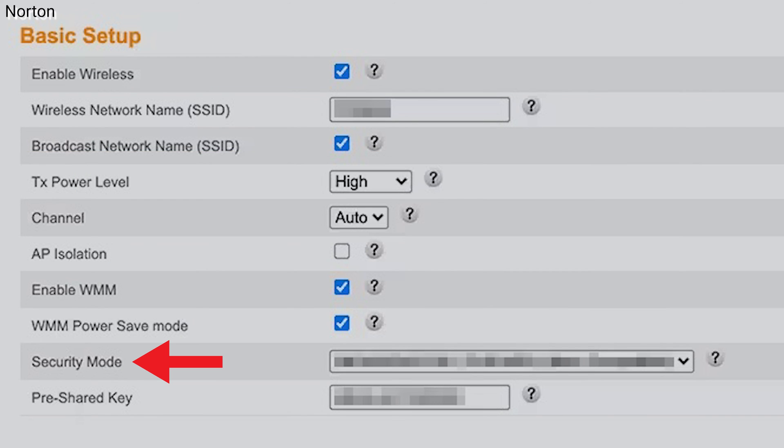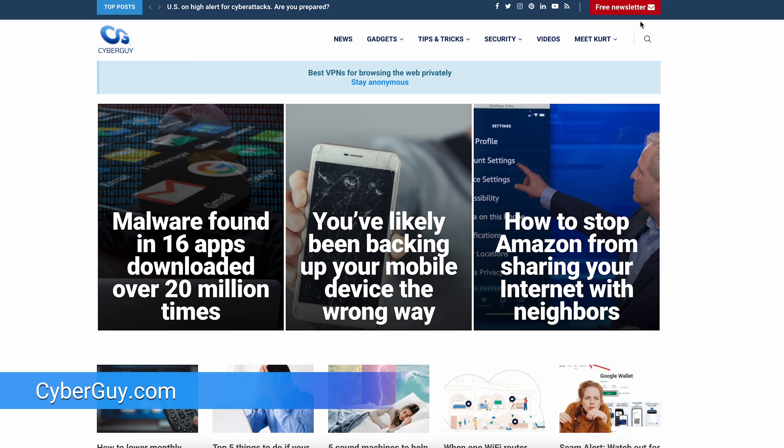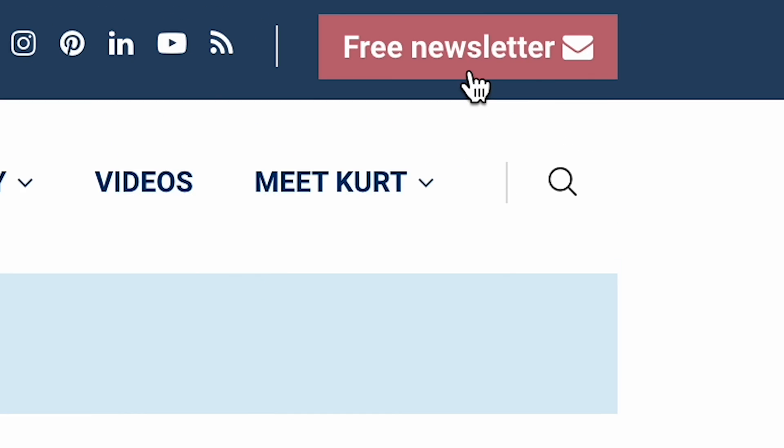Next is a security mode setting, which will allow you to restrict access to everything except the internet. For the latest on tech news and quick tips like this, go to cyberguy.com and sign up for my free newsletter.